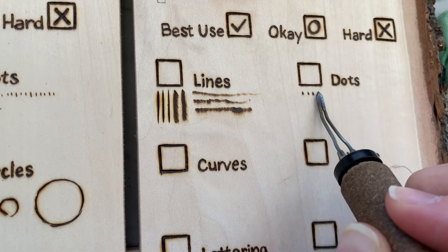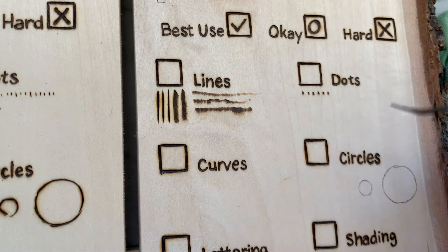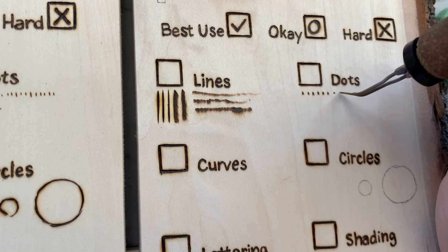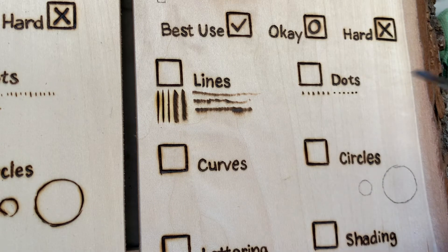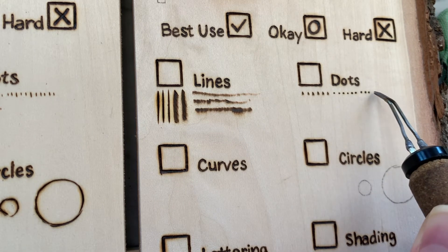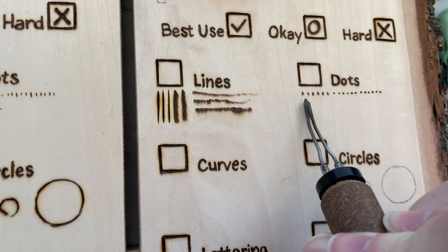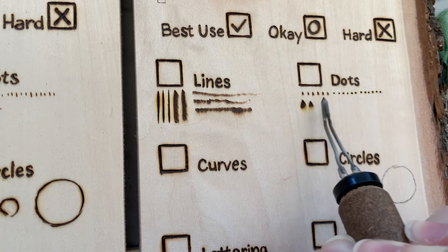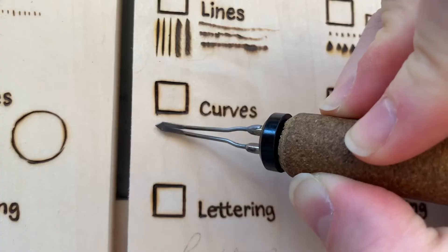This nib does not like to make dots — it likes to make triangles. Even when I was up on the very edge and worked really hard at it, I could get kind of some dots, but even then they're triangular. So I think it's really not the best if you're doing stippling, pointillism, or anything like that. This would be better for some kind of decorative pattern rather than dots.